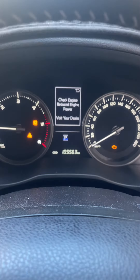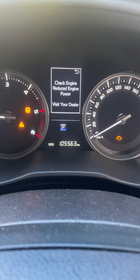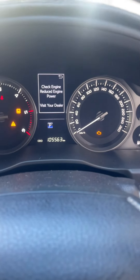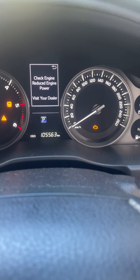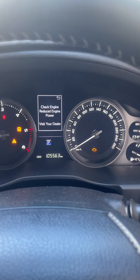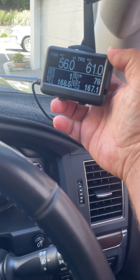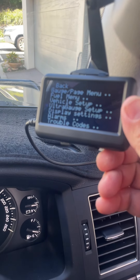This is why everyone these days should have some kind of gauge that can read and clear codes. On the cruiser, we've had a code come up - it's in limp mode, check engine, reduce power. This particular code is to do with the EGR, and it's because it's being tuned. But if you don't have a tool like the Ultra Gauge, which not only has gauges but can also read codes, you're stuck.